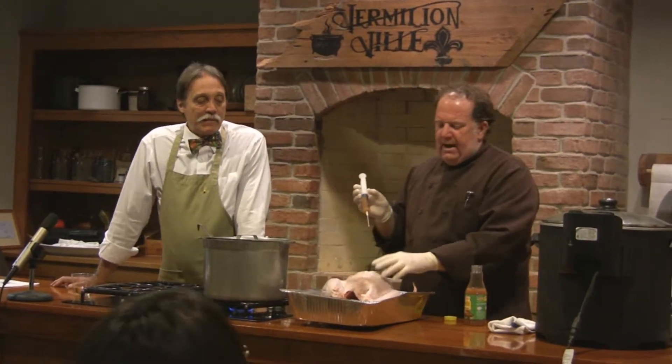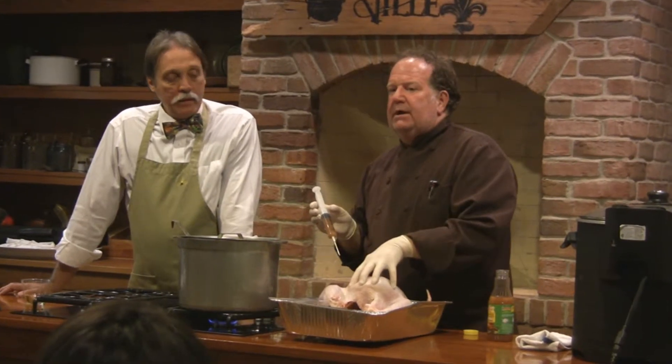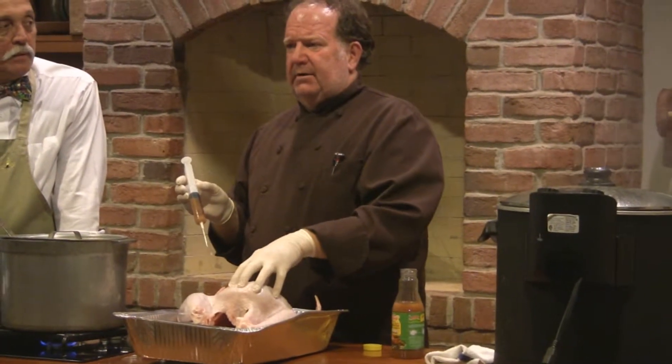What I'm going to do right now is inject the turkey. I like to use about a 12 or 14 pound turkey — I think it's the best size for frying. It'll feed about 8 to 10 people, depending on how you eat.